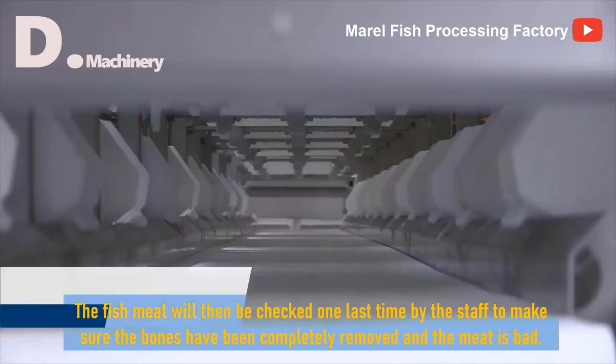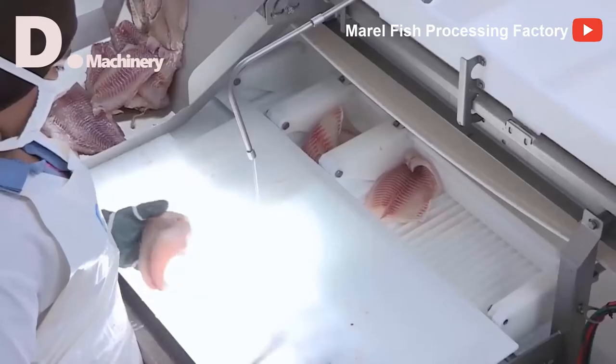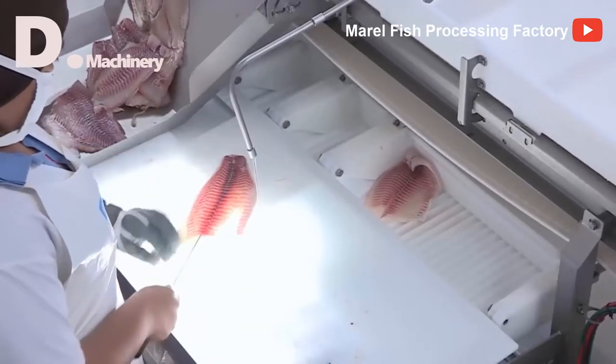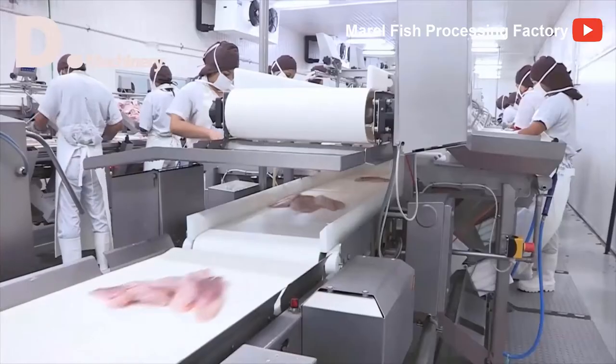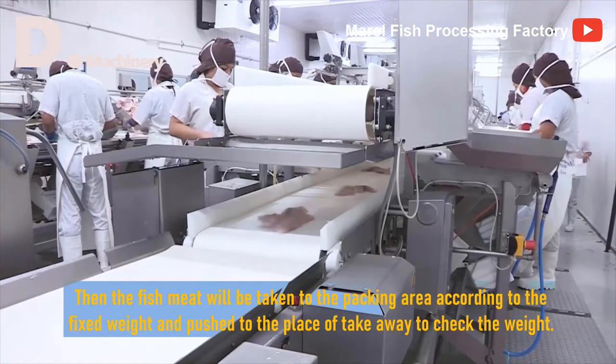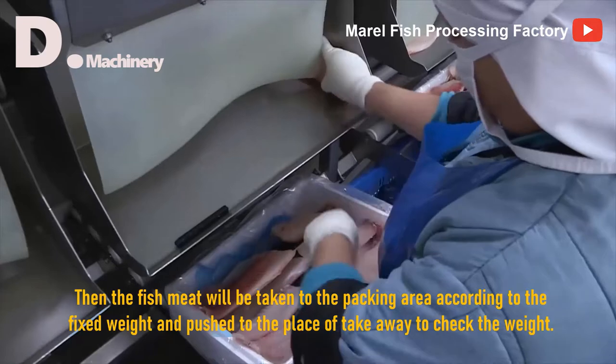The fish meat will then be checked one last time by the staff to make sure it is bone-free. Then the fish meat will be taken to the packing area according to fixed weight and moved to the takeaway area to check the weight.